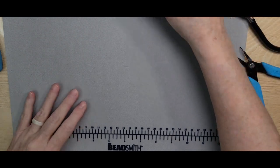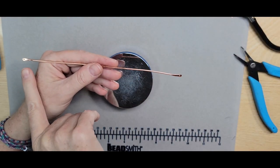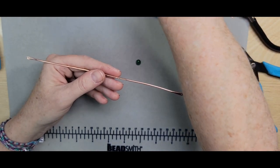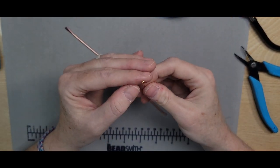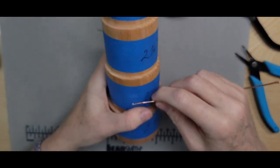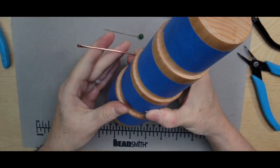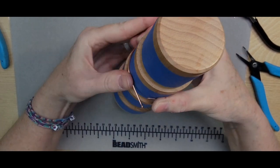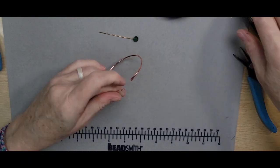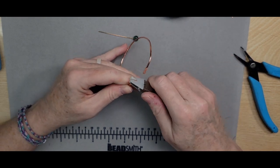The second bangle uses the exact same steps — paddling out the ends and punching holes in them — but this time I'm going to use a flat head pin to secure a bead to it. I'm going to bring back the wooden mandrel to form this bangle using my fingers. Same exact steps as the previous one, just a different design — a different way to close it off using some beads, giving you more options.